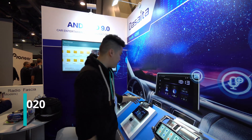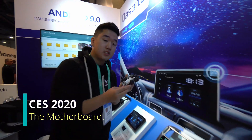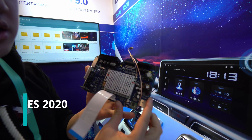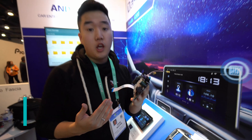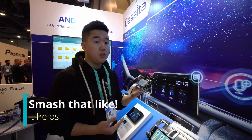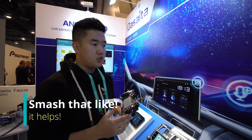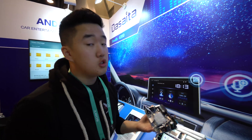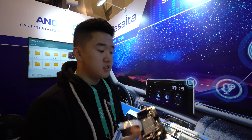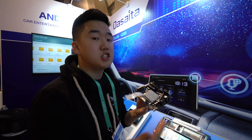Another cool technology that the site is bringing — this is how the inside of the Android head unit looks like. This is the motherboard. Now when people are talking to me and they're asking about the difference between company X, Y, and Z, they're talking about the specs like 64 gigs of internal storage or the same processor. The motherboard design is where things change.